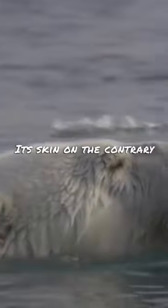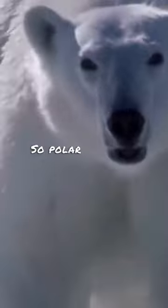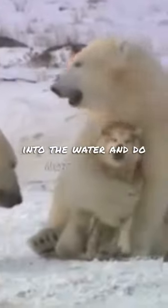Its skin, on the contrary, is black, which allows it to absorb heat from the sun to the maximum. So polar bears dry quickly after diving into the water and do not freeze.